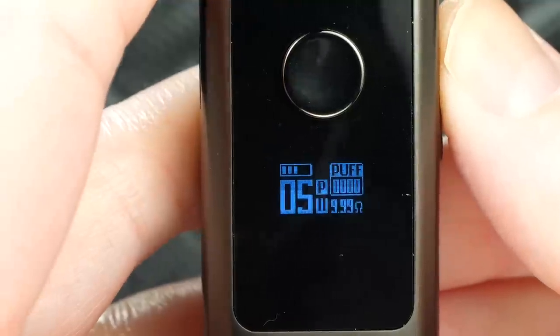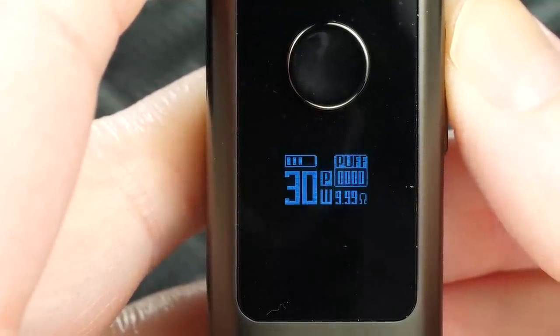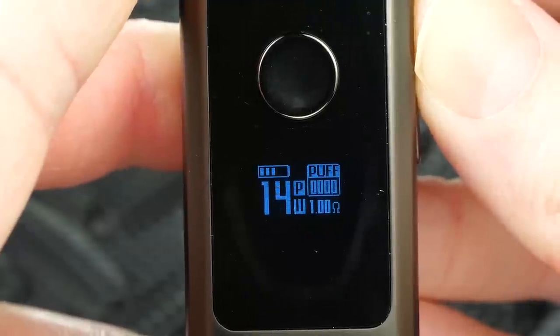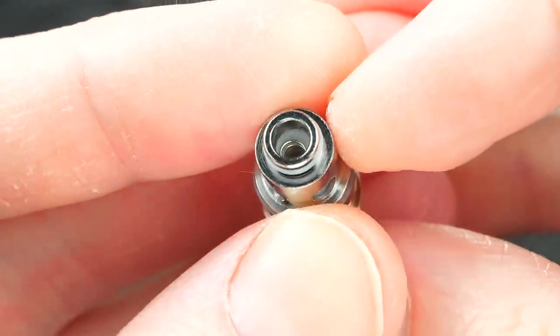Here's the mini screen — tiny, very simple. It vapes from 5 watts to 30 watts depending on the coil. Right now I've got the 1 ohm coil in here, and the max wattage with that coil is 15 watts. The other coil that comes with this is a 0.6 ohm mesh with a wide bore using organic cotton — with that coil you can vape all the way up to 30 watts. The 1 ohm is just a standard round wire coil with organic cotton.